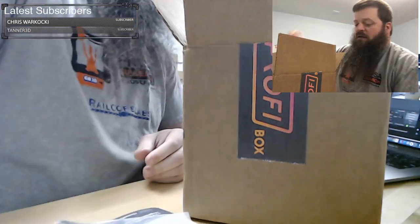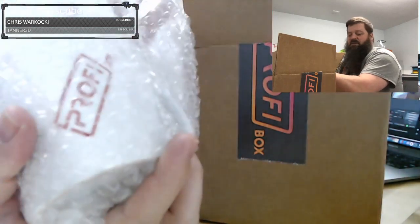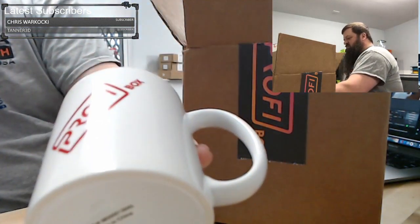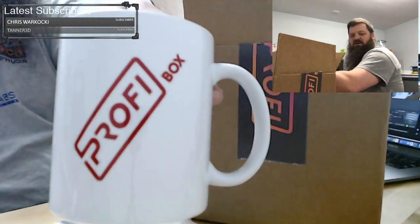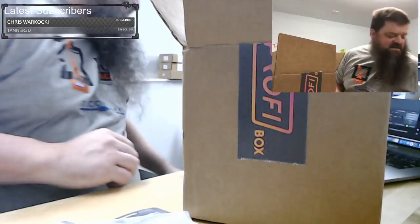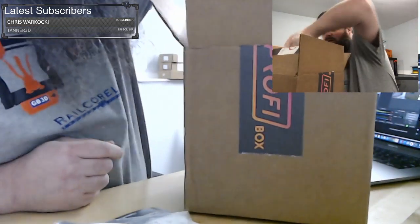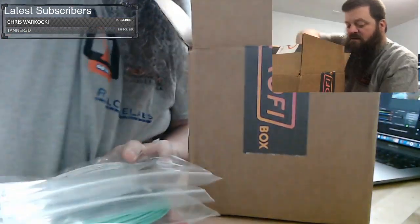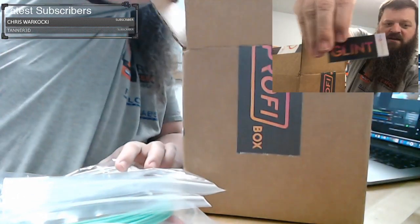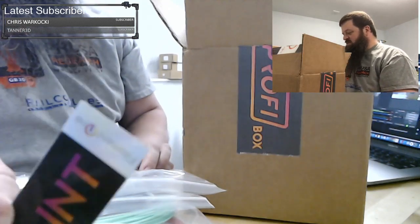The other accessory that came this month — this is why this box is so big — they sent a mug. So everybody who has a Profi box subscription got a mug. And they also sent me the hole reamer. Here are the filaments, and there's a Glint sticker at the bottom of this box too — all shiny.